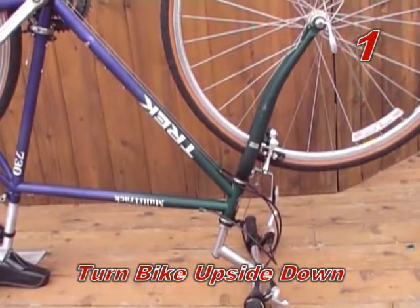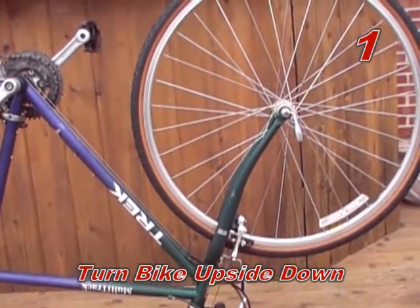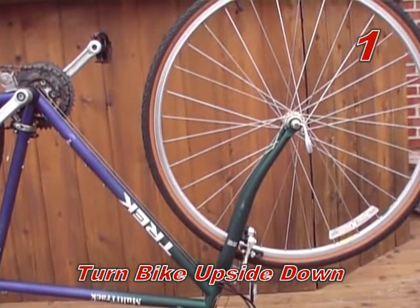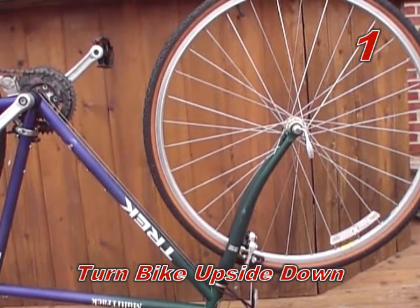Step one: position bike for easy assembly. It is best to turn the bike upside down to avoid the bike from moving while trying to assemble spinners. If possible, lock the brake to hold the wheel steady.